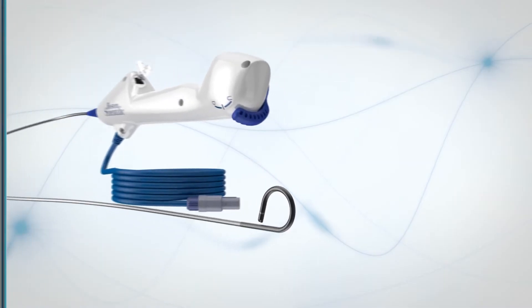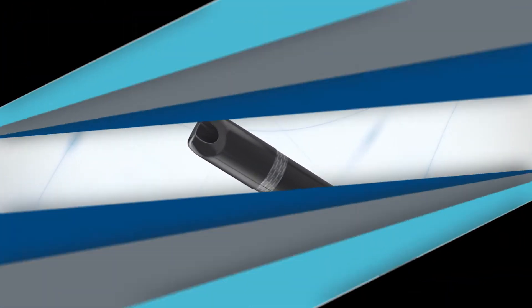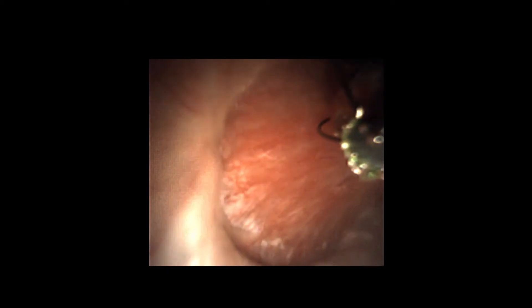The power of the LithoView FlexScope starts with the digital chip built into the tip. It delivers a digital image and seamless navigation for your most challenging procedures. These images are comparable to those you've achieved before, but since you're using a new scope for every patient, there's no risk of image degradation that often occurs with reusable fiber optic scopes.